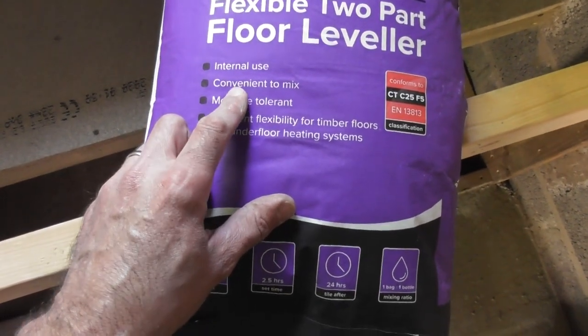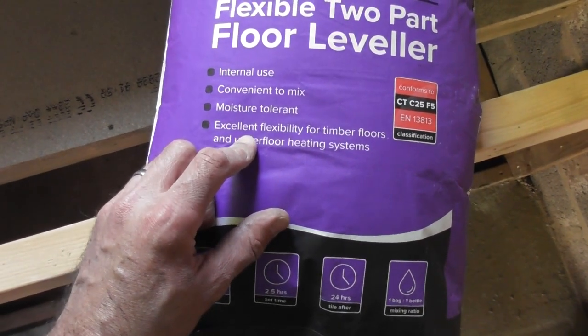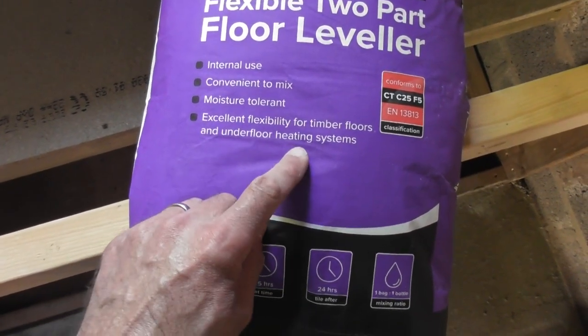It's an internal use, convenient to mix, moisture tolerant, and it's got excellent flexibility for timber floors and underfloor heating systems.